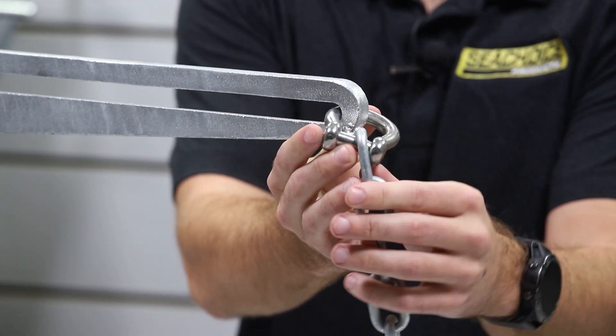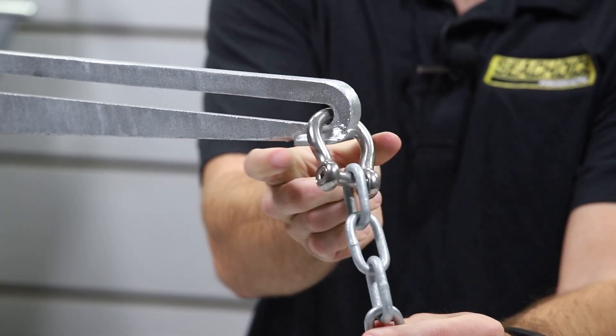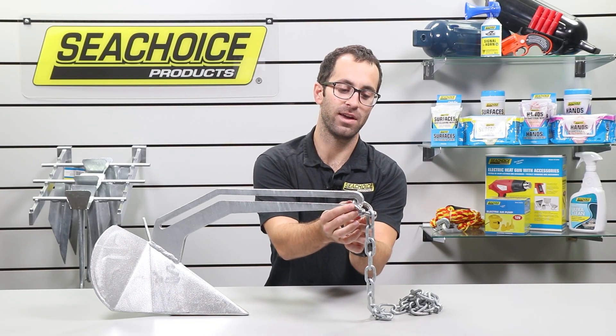By having it flush, there's less chance of your chain getting wrapped along the sides, getting caught anywhere — maybe even your rope or your shackle getting caught up in your anchor. Those flush mounts are a nice advantage.